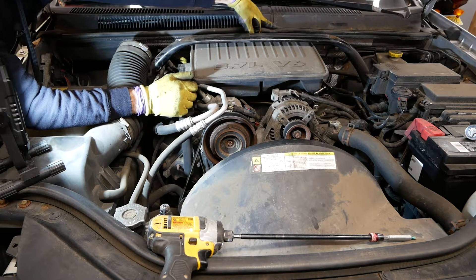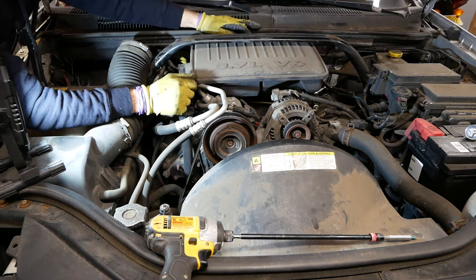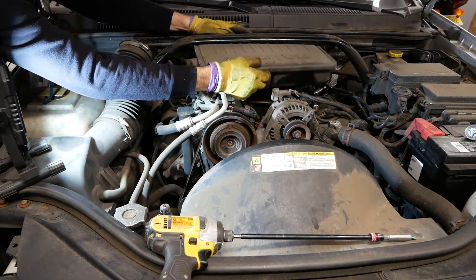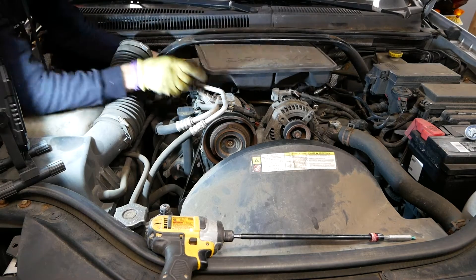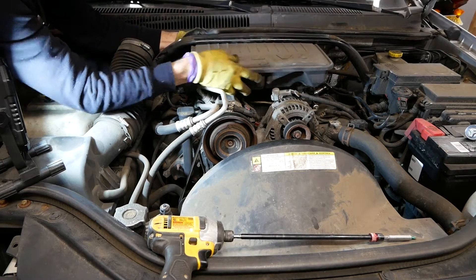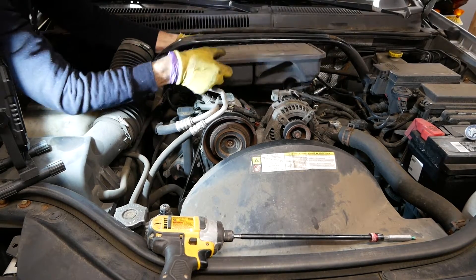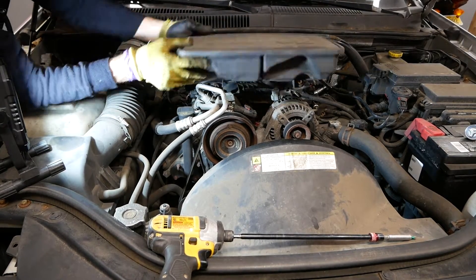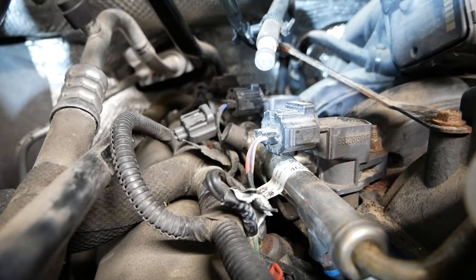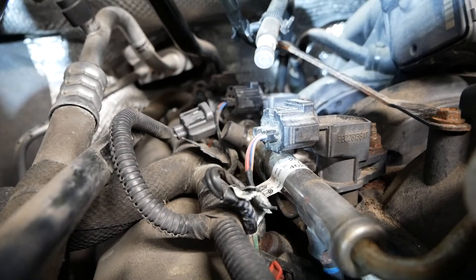There's also a screw in the back for a clamp that connects to the throttle body. Once you loosen that, there's a connector on the side where the hose goes through. Remove that connector and the intake box should slide right out — you have to maneuver it a little, but it comes out pretty easily.